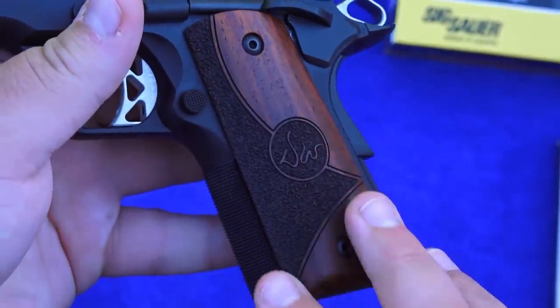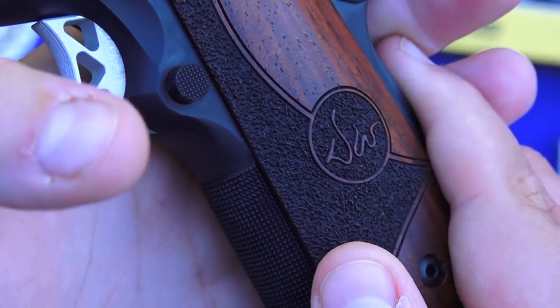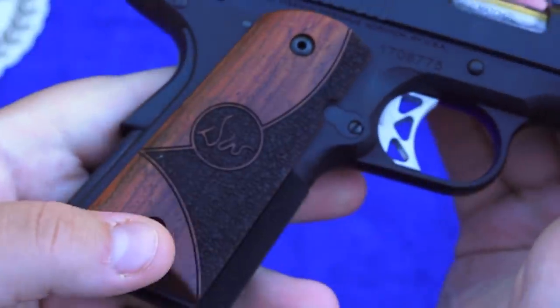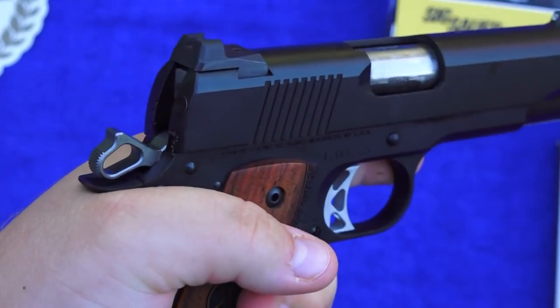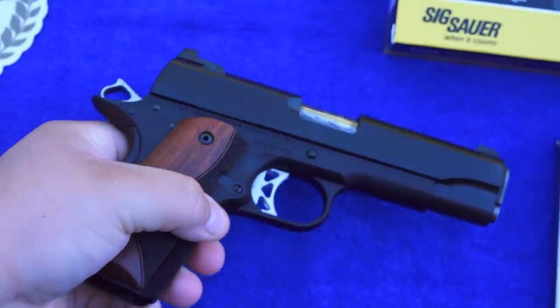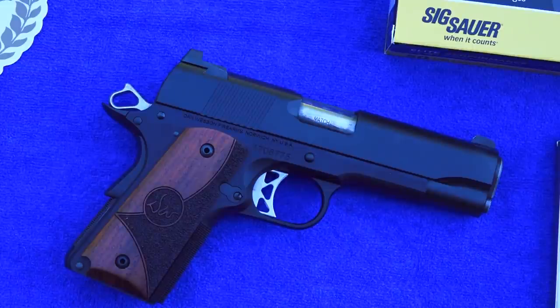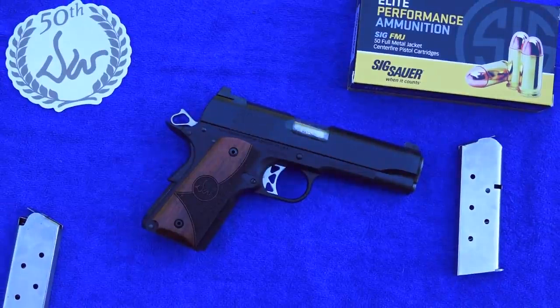The Dan Wesson Vigil pistols come with these beautiful Cocobolo Dan Wesson marked wood grips. There's really good stippling on the grip — these are made by Hogue, as indicated on the inside of the wood panel. They are very beautiful and really do help, along with the checkering in the front strap and back strap, lock the pistol in. It feels fantastic in hand. Even if you're not a huge fan of wood grips on 1911s, these are actually really, really good. There's no necessity to change the grips out — I think if you buy this pistol you'll really like the wood grips that come on it.